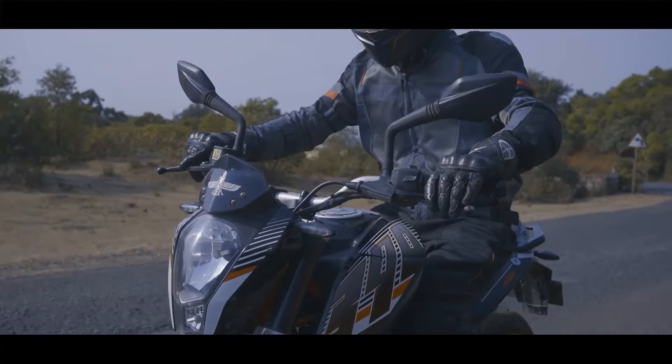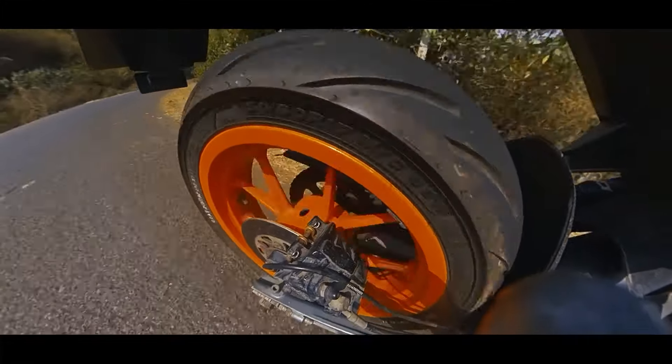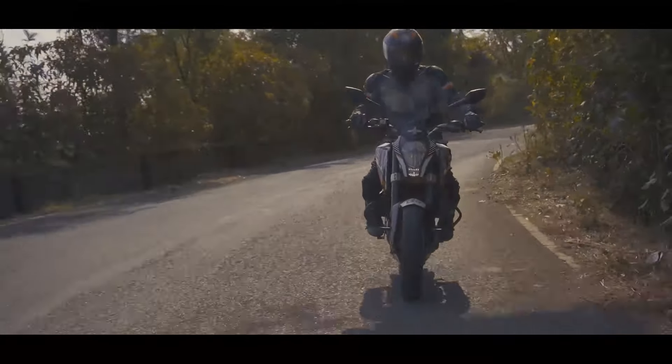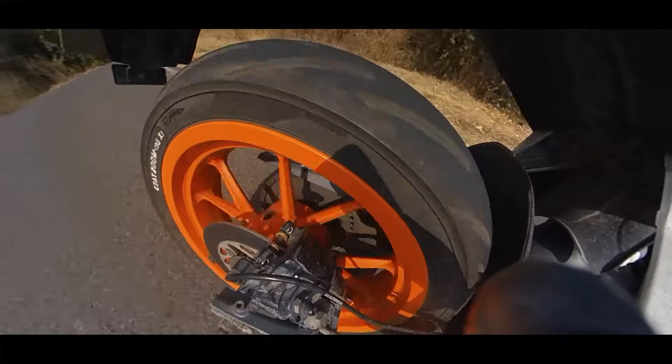There were also a few situations where I had to get on the brakes suddenly for an emergency stop. In those situations the tyres complement the brakes as the bike comes to an instant stop in a sharp and precise manner.